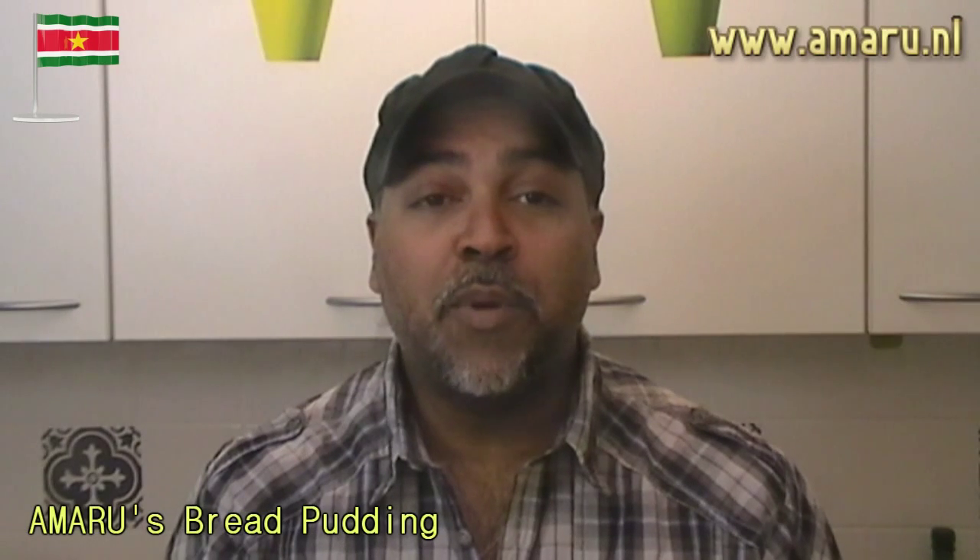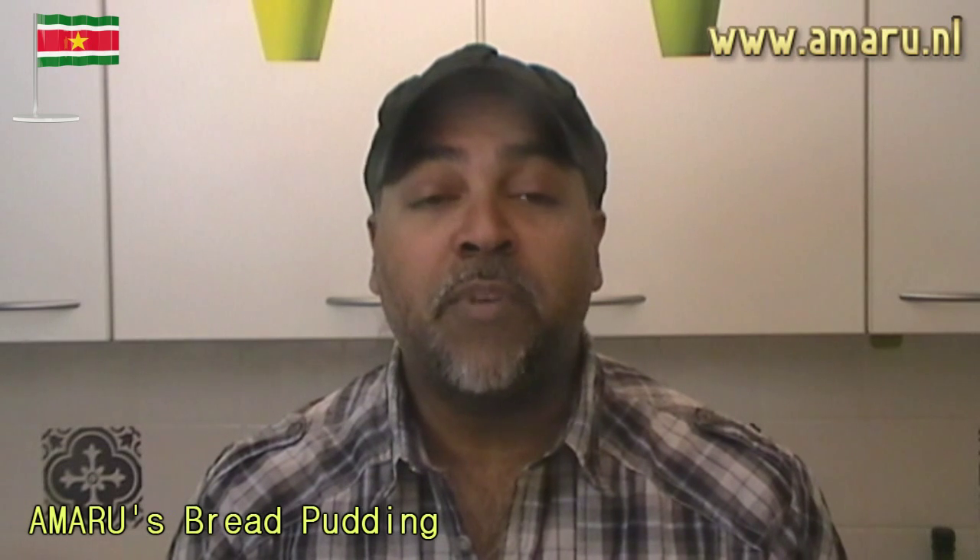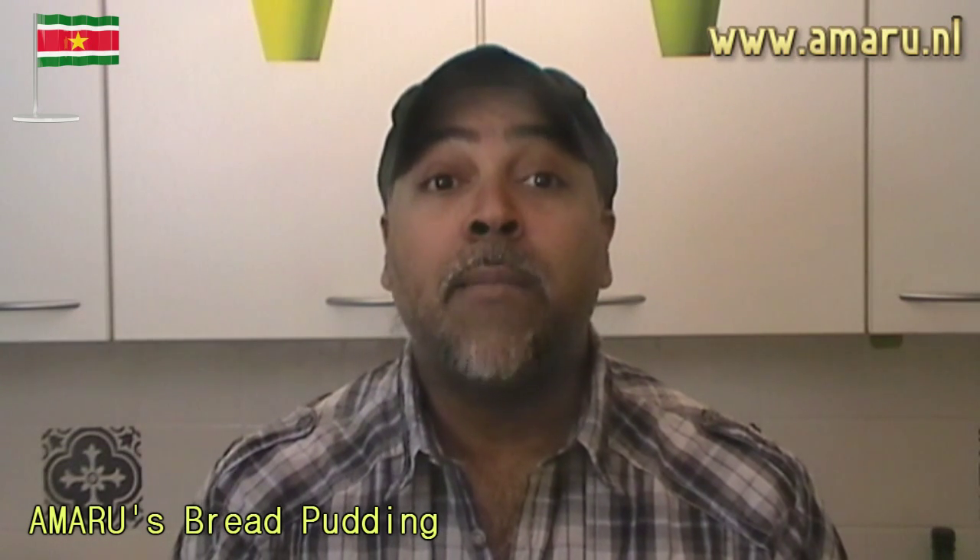Hey you guys, welcome to a new episode of Food and a Single Guy with me, your very own Amaru. On this episode I am going to be baking - yes, you heard correctly, I said baking. Now if you follow my channel you will know that I'm not into sweets, I don't like cakes, I don't like desserts, I don't like pudding, none of that. But on this video I'm gonna show you how we in my country make bread pudding, which by the way happens to be a family favorite.